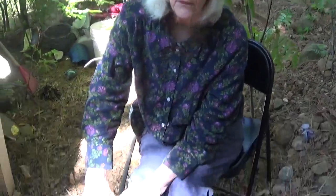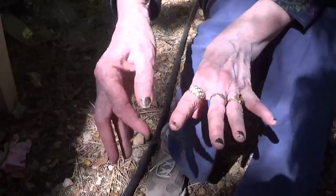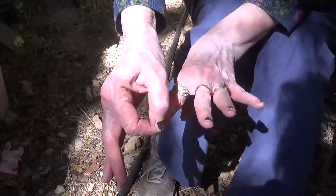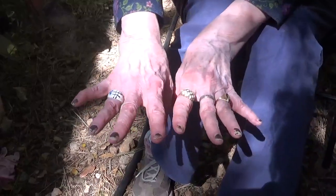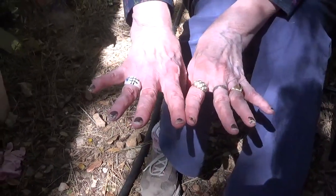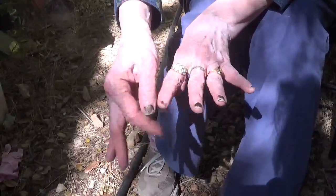These fingernails of mine were polished perfectly Saturday morning. Look at them now. On Tuesday morning they were still perfect — there was just a small chip on this finger, just one tiny chip. During the day I did about 30 minutes of dishwashing. Look what our water did to my fingernails.